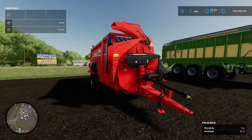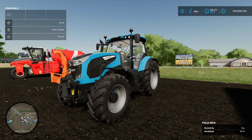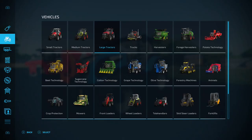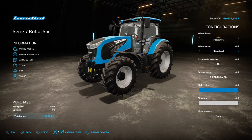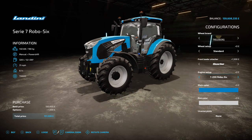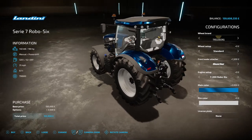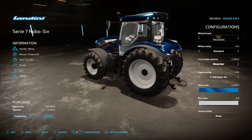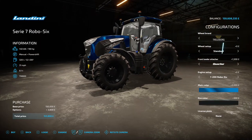Next we have the Landini Series 7 Robo Six. We already have a smaller Landini in the game for doing olives or grapes, but this is the slightly bigger one found under Medium Tractors. You've got a couple of tire options, a front loader attachment option, and engine options of 190, 210, and 225. You can change the main color from blue to metallic blue, and change the rim color from standard to black. The chrome blue with black rims looks very nice indeed.